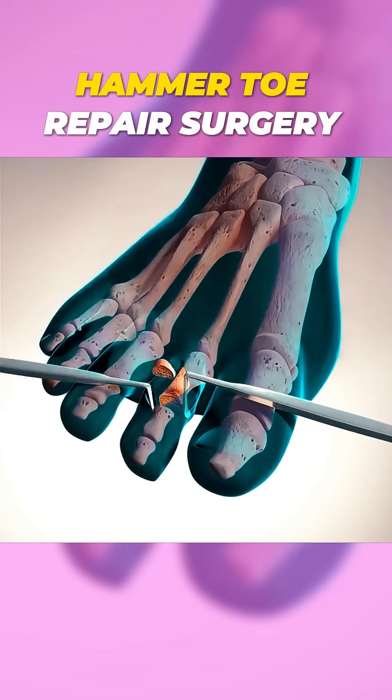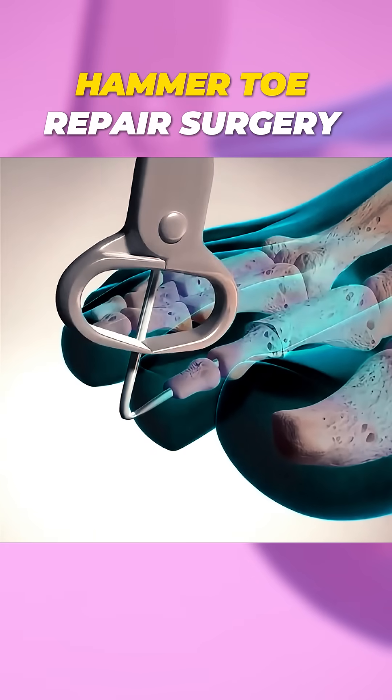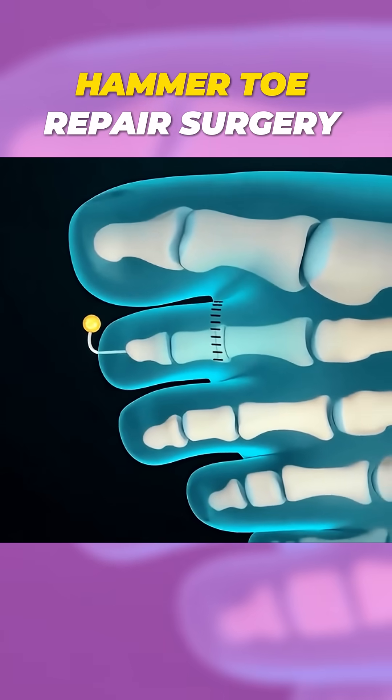In some cases, the surgeon will remove part of the bone or realign it to straighten the toe. If necessary, a small pin or screw is used to hold the bones in place while they heal. After everything is adjusted, the surgeon stitches up the incision.